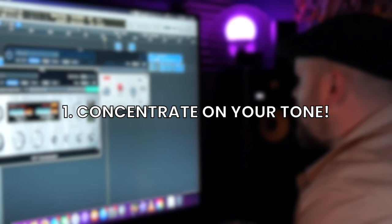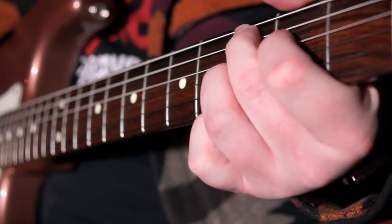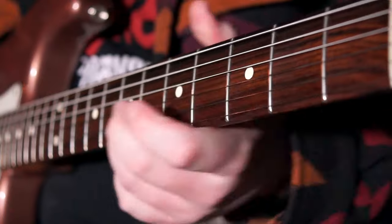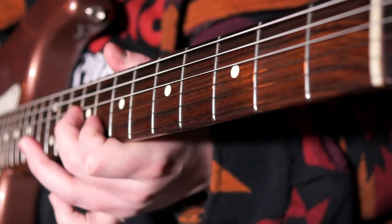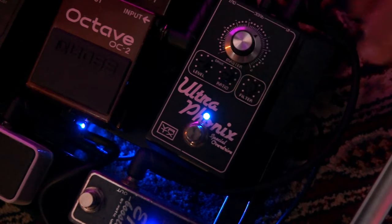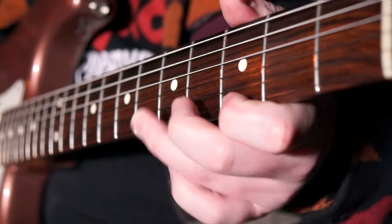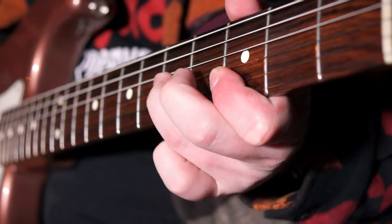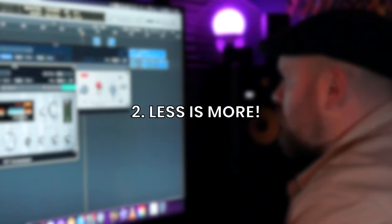Now this one might seem like a no-brainer, but it is: concentrate on your tone. Whether we do everything within a DAW or we like to use our favourite amps, pedals and pedal combinations for achieving our tonal results — in today's age there is a multitude of great options for achieving good tone quickly. We should always be listening to whatever we are playing over. If we have the opportunity to play over a slow song, we want the guitar to be heard and we want that guitar tone to sound good within the context of the song. At the end of the day it all comes down to feel, and if you're not feeling the tone it's probably going to come through in your playing. So tip number one is concentrate on that tone.